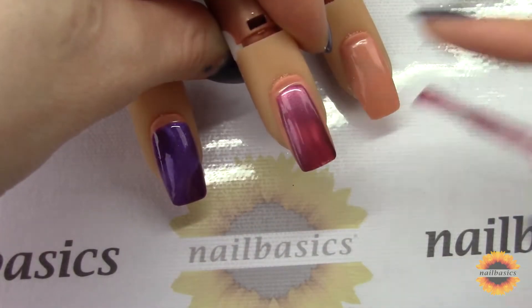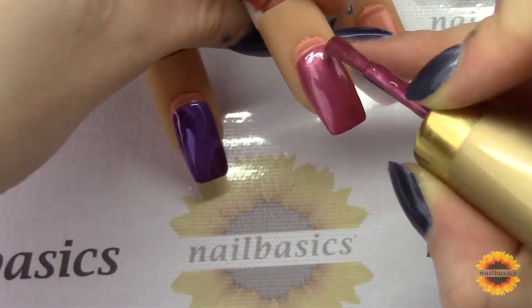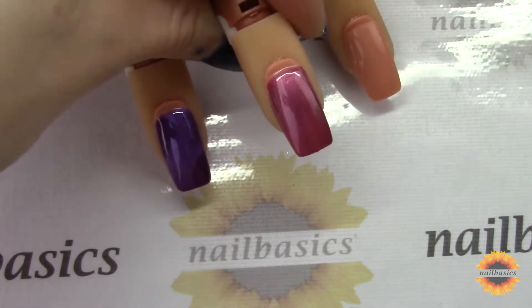I just wanted to show you really quick that you can use a regular magnet with the halo colors, and you can also use the halo magnet with the cat eye colors.